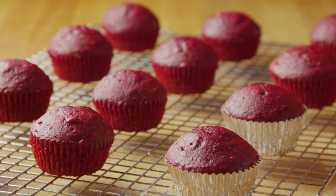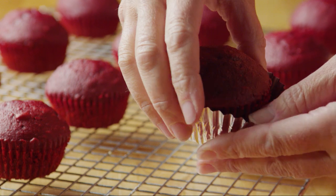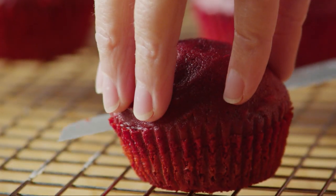You'll need 12 fully cooled red velvet cupcakes, one for each jar. Remove the paper liners. Then cut the cupcakes in half horizontally.